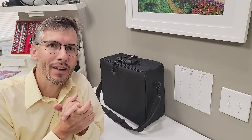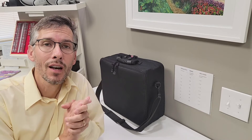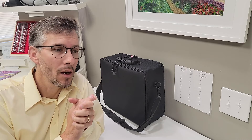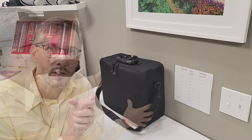Hi, it's Dr. Long again with Midwest Low Vision, here in my exam room in my office in Bloomington, Indiana. I want to show you my new reading telescope kit. I've done other videos on reading glasses, but I get many questions about reading telescopic glasses.